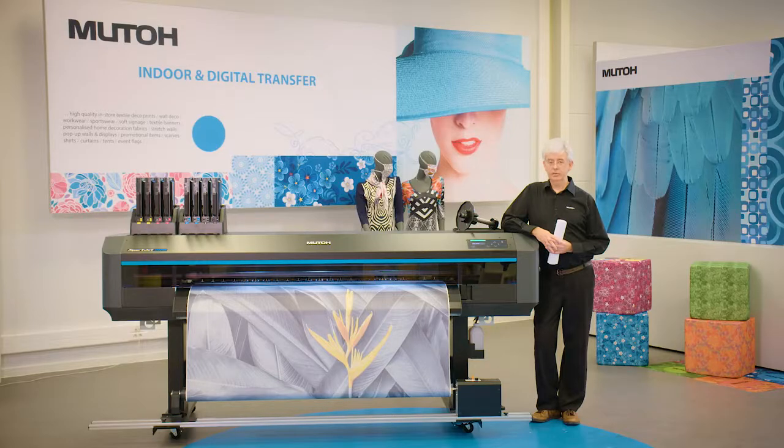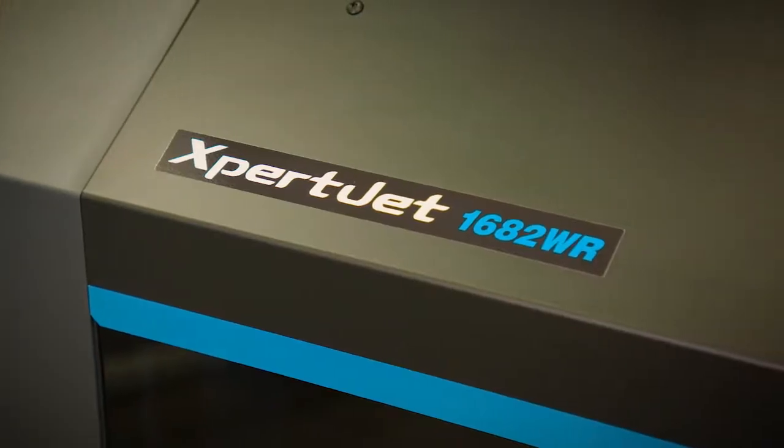Hello, welcome at MUTO Europe. I'm Stefan Heinchens and I'm responsible for product management. Today I would like to introduce to you the successor of the award-winning MUTO VALUJET 1638WX sublimation printer. It's the EXPERJET 1682WR.